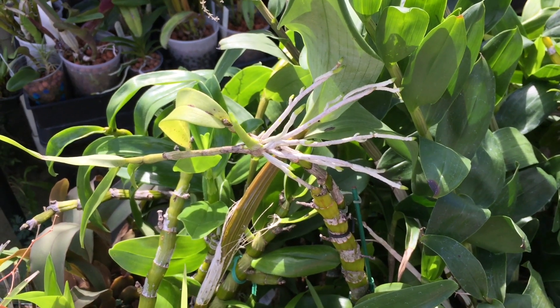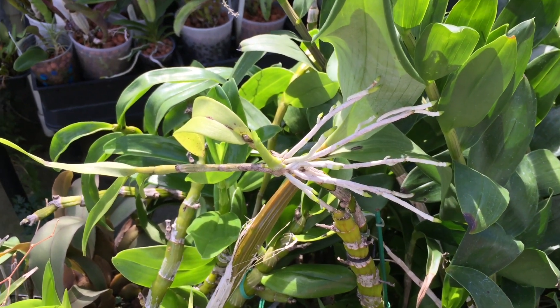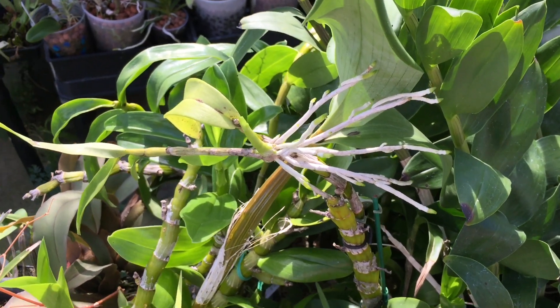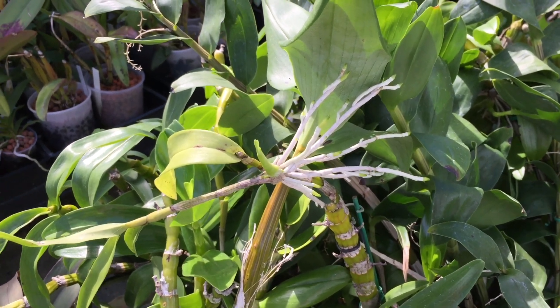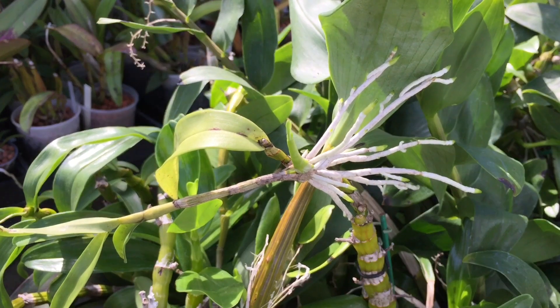It's summertime and I have been taking kikis off my nobly type dendrobiums, or basically any dendrobium that forms kikis, and potting them up. I thought I would show what the kikis look like before I took them off. I have a whole bunch that are overdue now.